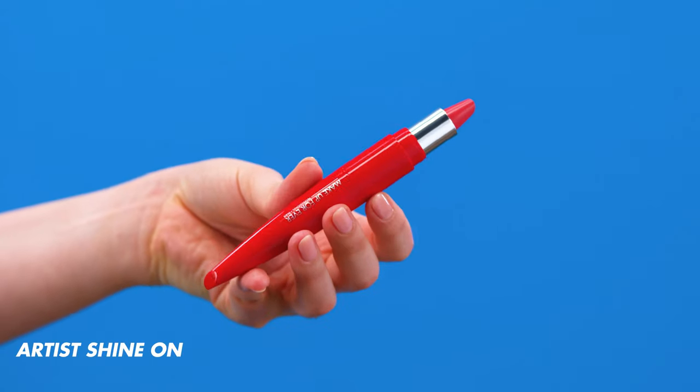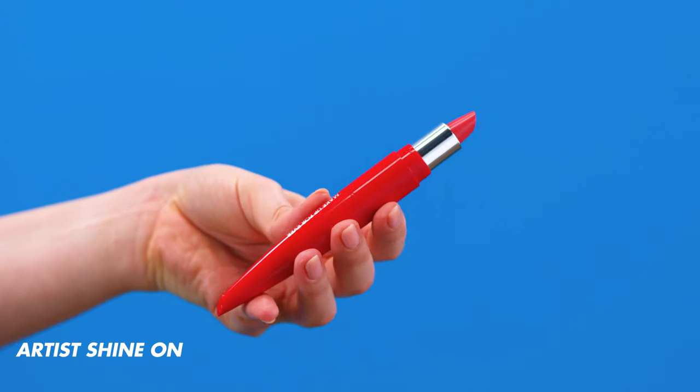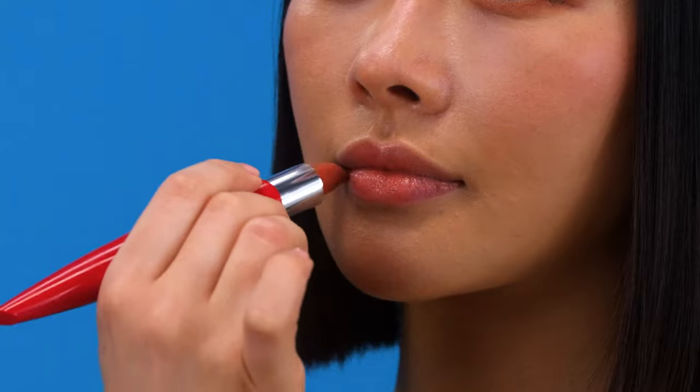Let's finish the daily makeup look by adding a touch of lipstick. This shade is number 132, called Cheerful Beige. I'm starting in the middle and then softly blending it right to the edge. I think it looks pretty on you! So now that we saw the soft daily look, let's switch it up and add some intensity to make it more of a glam one.